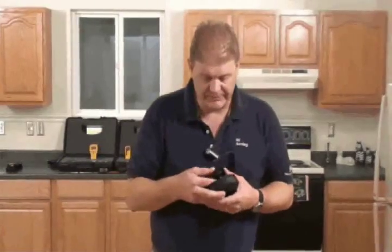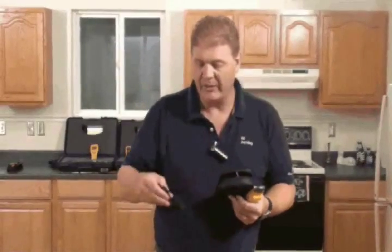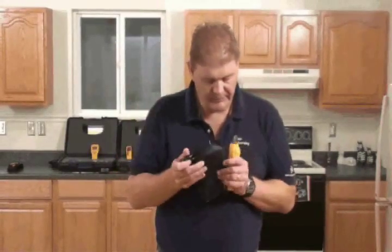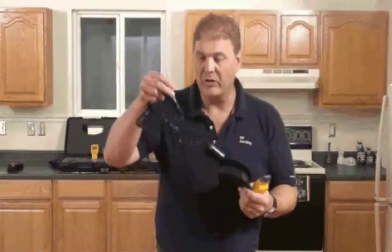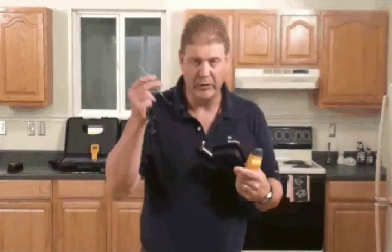Let's look at the Protometer Surveymaster. We have the instrument inside the package together with a remote pin probe and some 5-inch long deep wall probes. These are insulated for measuring a depth in walls.